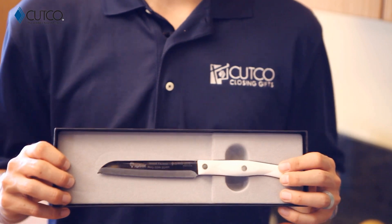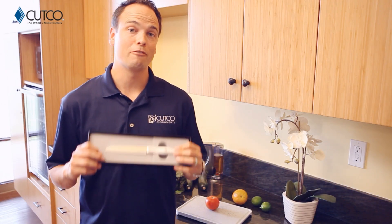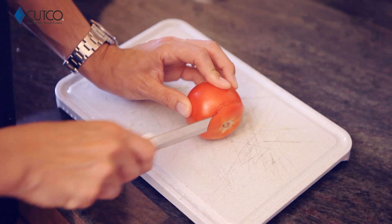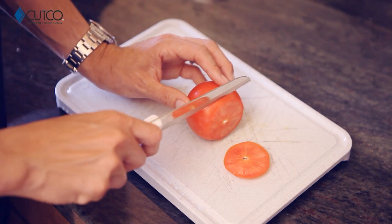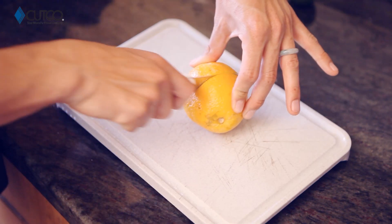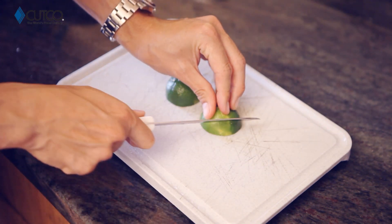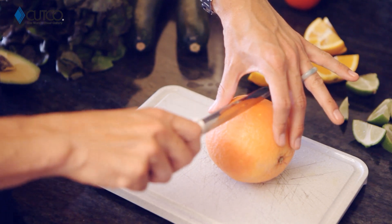The Santoku Trimmer is one of our top selling pieces and there are a variety of uses for it. Let me show you a couple, such as cutting tomatoes, oranges, lemons, limes, and grapefruits.